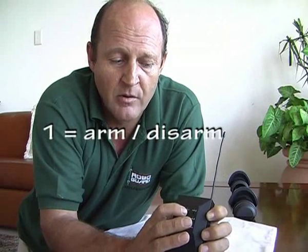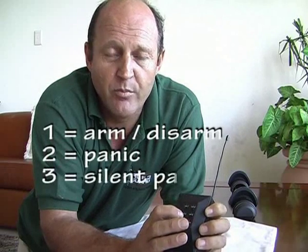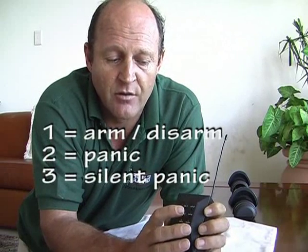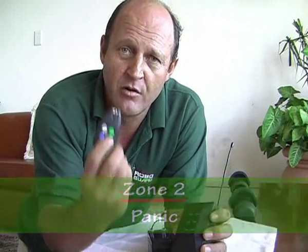Now select the location you wish to program. Zone 1 would be arm/disarm, zone 2 would be panic, zone 3 would be silent panic, and zone 4 would be auxiliary. I'm going to program location 2, which is panic, and I'm going to choose the red button of the RoboGuard remote for panic.